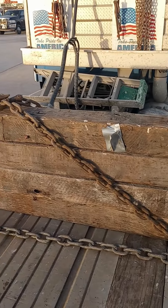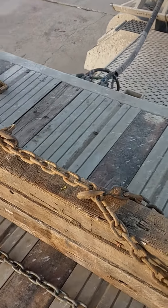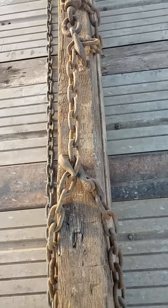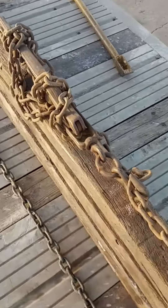Run it up across the top and create a teardrop, just like you would create a teardrop any time you are chaining a load. Go ahead and connect your clevis hook to a chain link and go across to the other side.